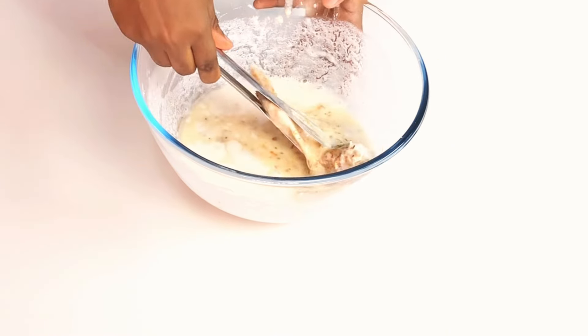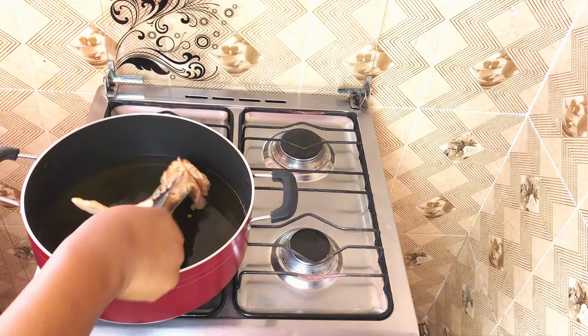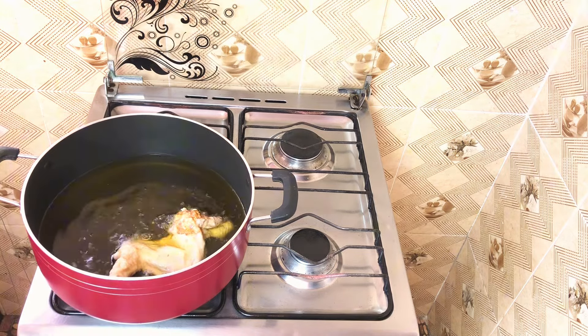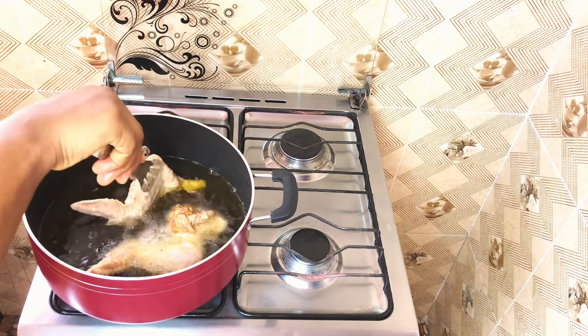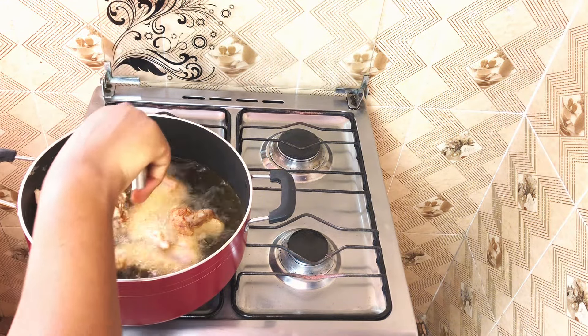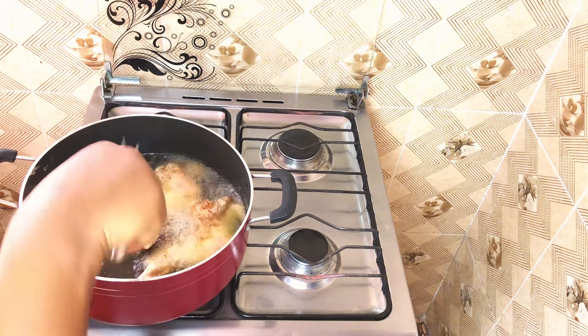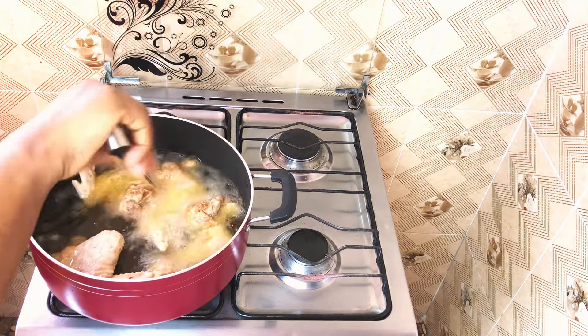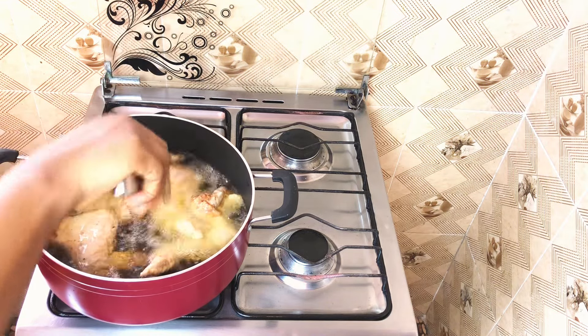Put your chicken into the batter on both sides and then fry in hot oil until golden brown. Oh my goodness, this is it! This is a game changer — just trust my word on this. Try it yourself and let me know in the comment section how it turned out. I promise you, you won't regret this.